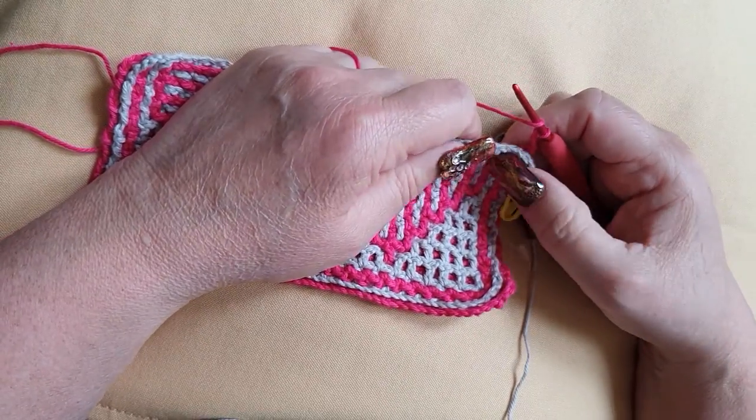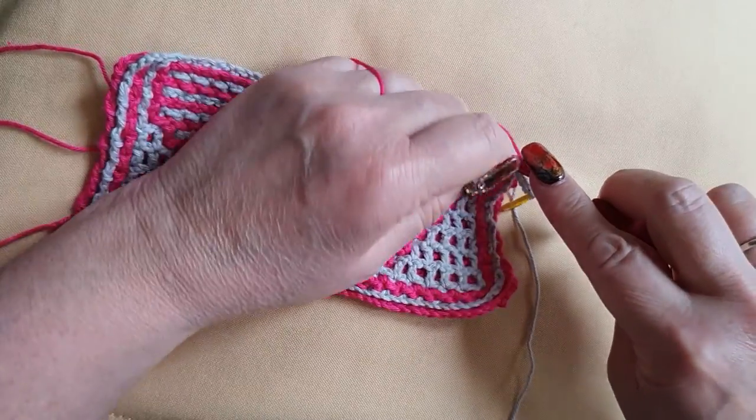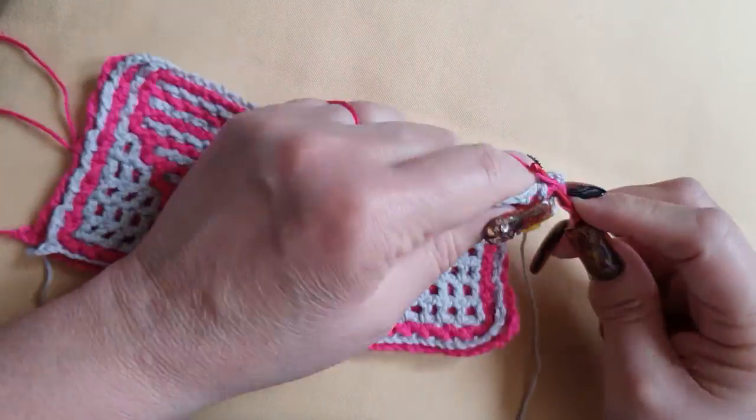And then it says 13 front, 9 back, 2 front. Shall we do that? 13 front, 9 back, 2 front. Let's start counting: 13, one...